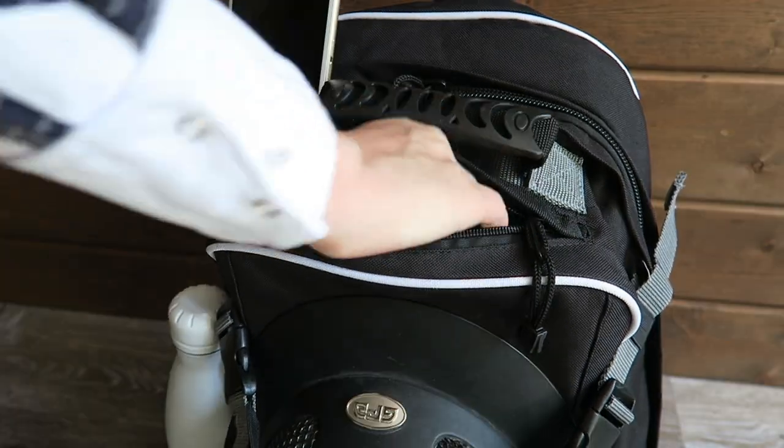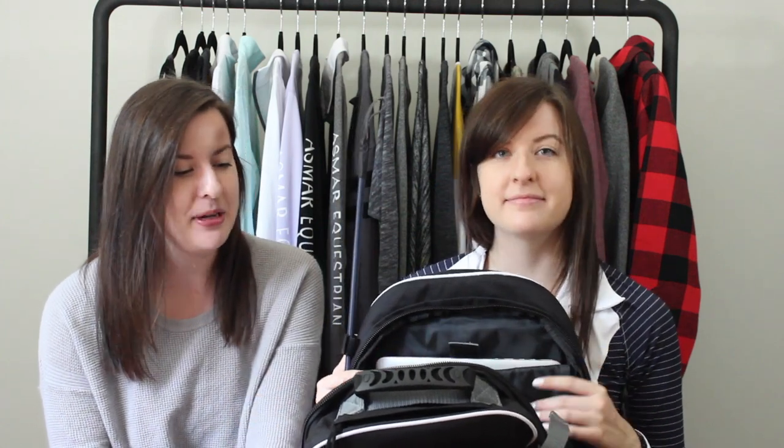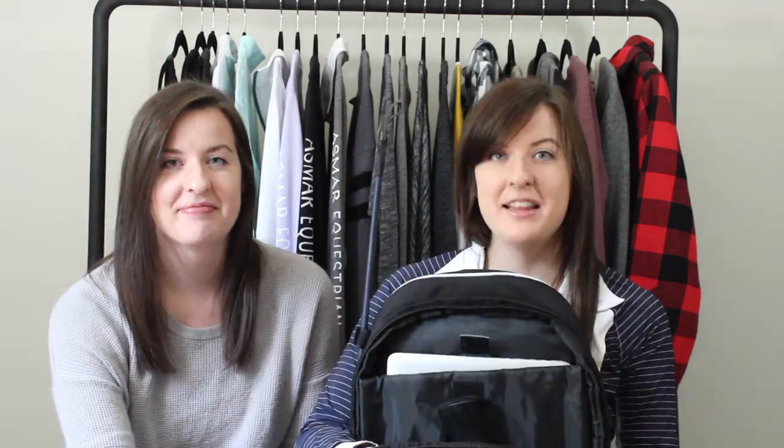Once you open the main compartment of the bag, it is humongous and you can fit tons of stuff inside. There's a slip pocket in the front — in there we just have a pair of gloves and a hair net.